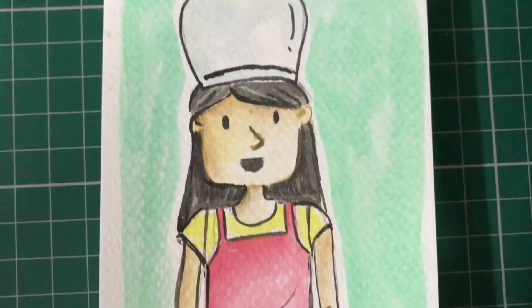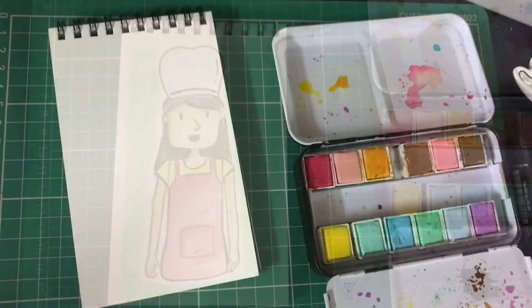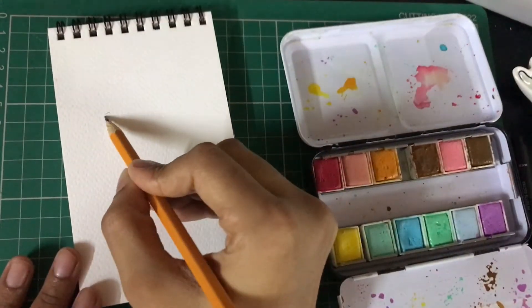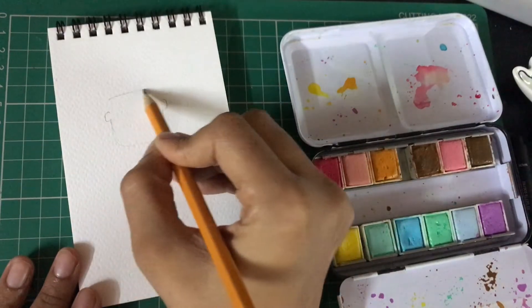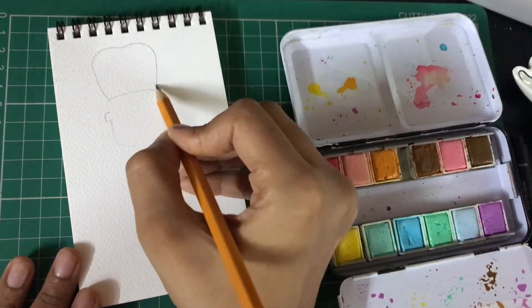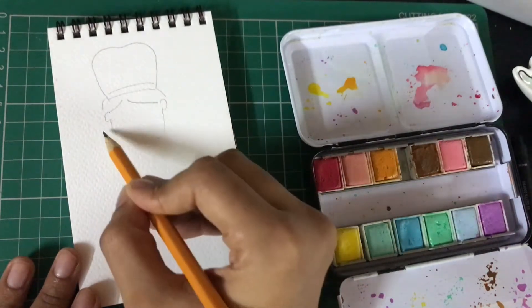Hi guys, welcome! Today we will be learning how to draw and paint this beautiful girl chef. The first step is to draw out my avatar, starting out with the shape of the face, then creating the hat on top of it, and then going ahead with the hairstyle.